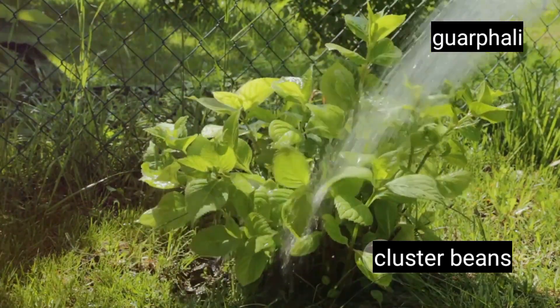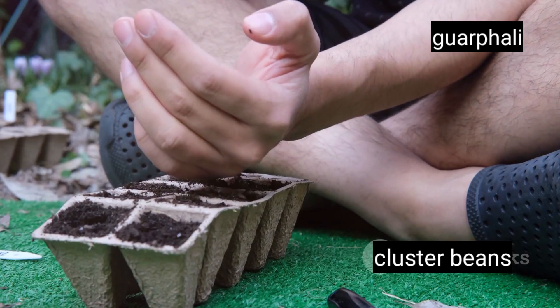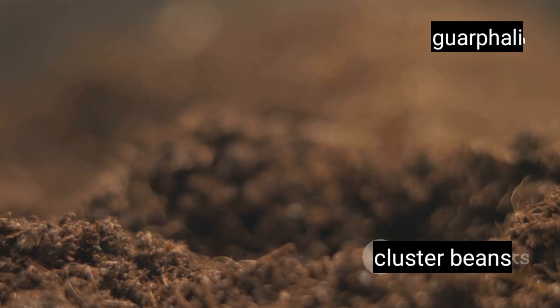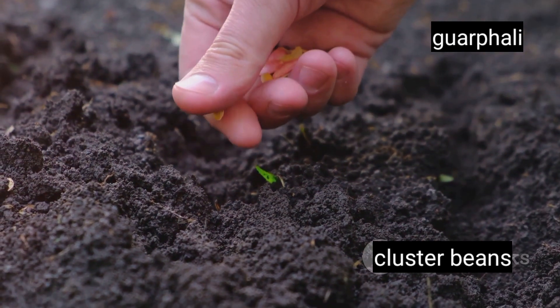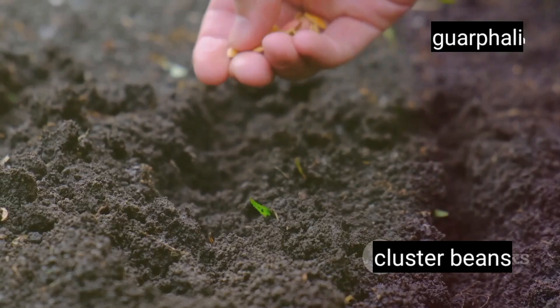Now let's talk about planting. Proper spacing between seeds is vital — you'll want to aim for about 15 to 18 inches apart. This ensures each plant has enough room to grow and flourish without competition. Ideally, you'll want to plant your seeds just after the last frost when the soil begins to warm. Once your seeds are in the ground, it's time to take care of them and watch them grow.